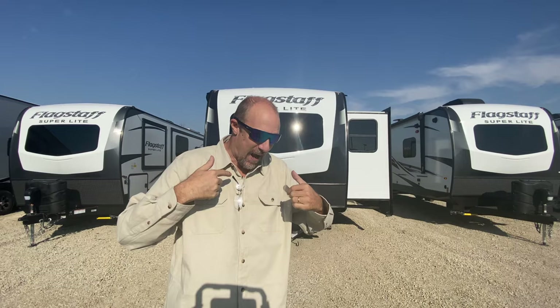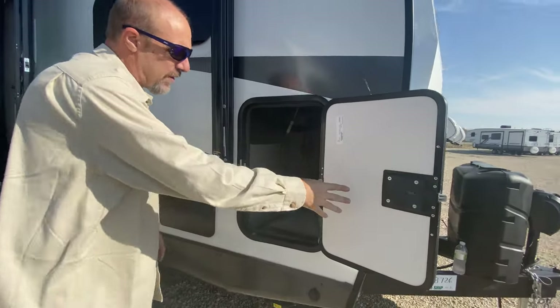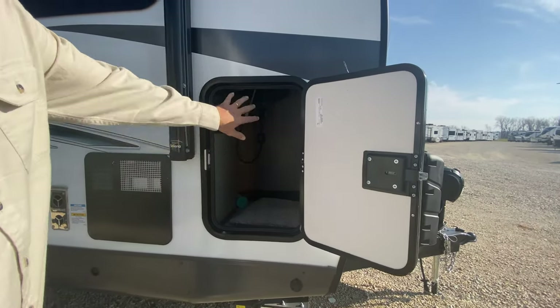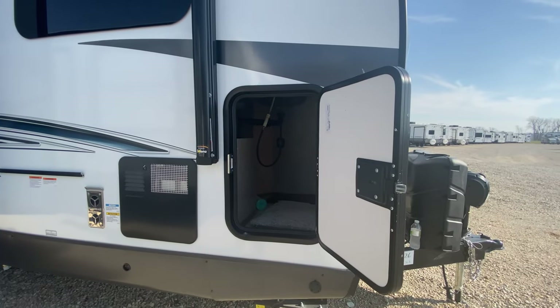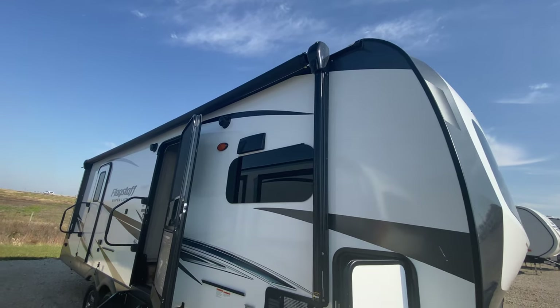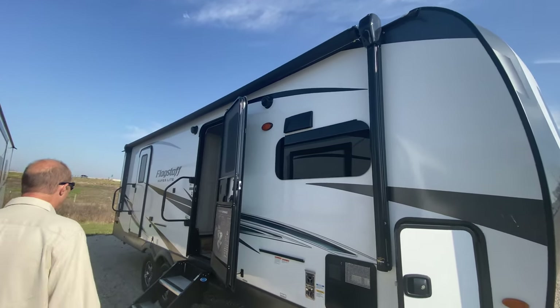Here is one side of your front storage. It is not a complete pass-through, so just a little bit of storage out here. If you pan up, you've got an awning that covers the entire side of this thing — the entire side — and it's an electric awning.